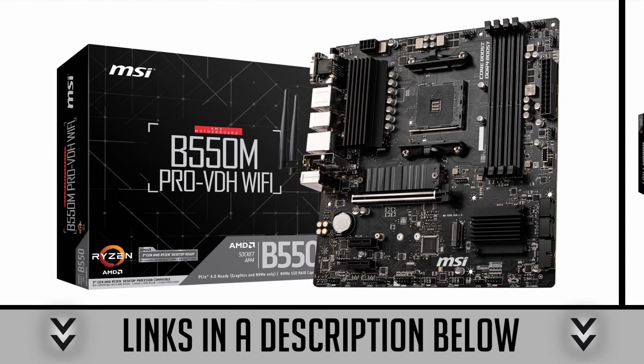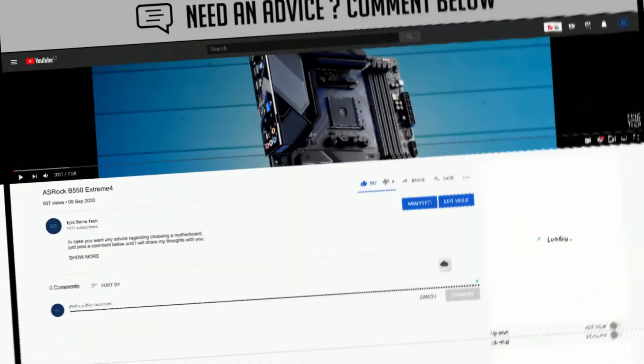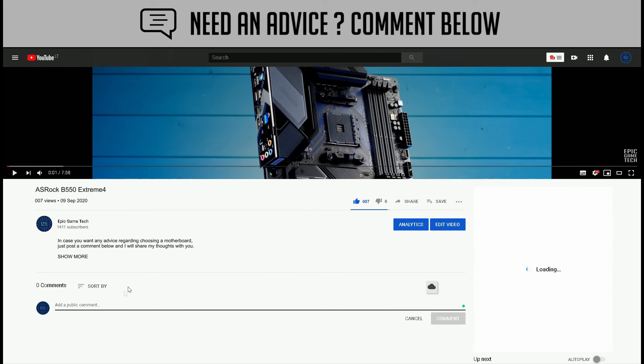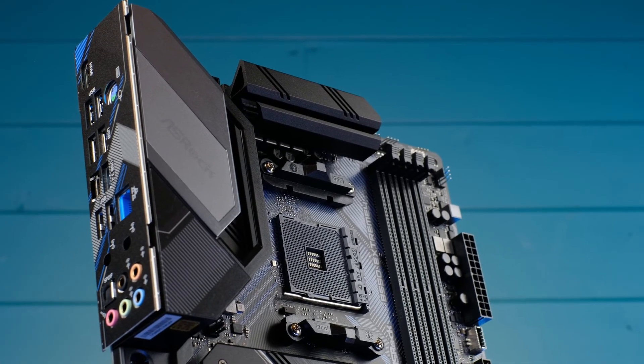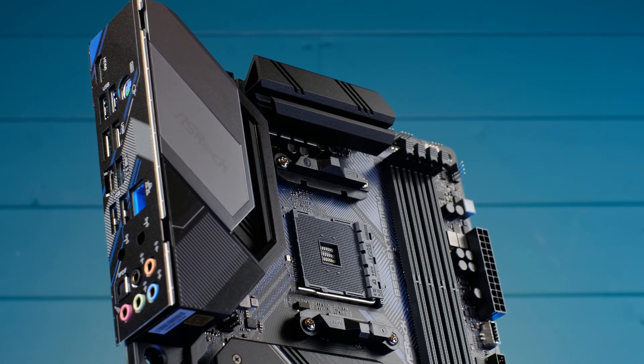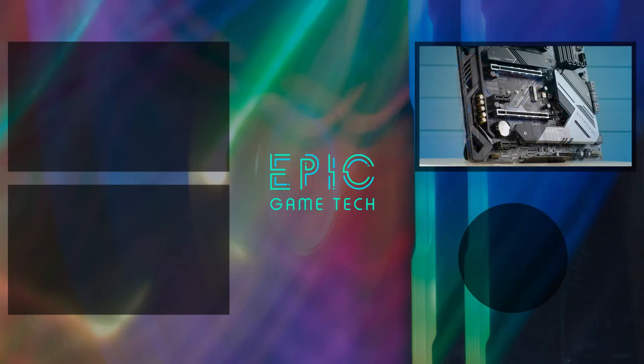I will leave links to all of these B550 motherboards in the description below. Do you have any questions or doubts? Just leave a comment below and I will get back to you. I hope you guys enjoyed the B550 Extreme 4 motherboard overview, and you can find even more videos by clicking the links on screen.